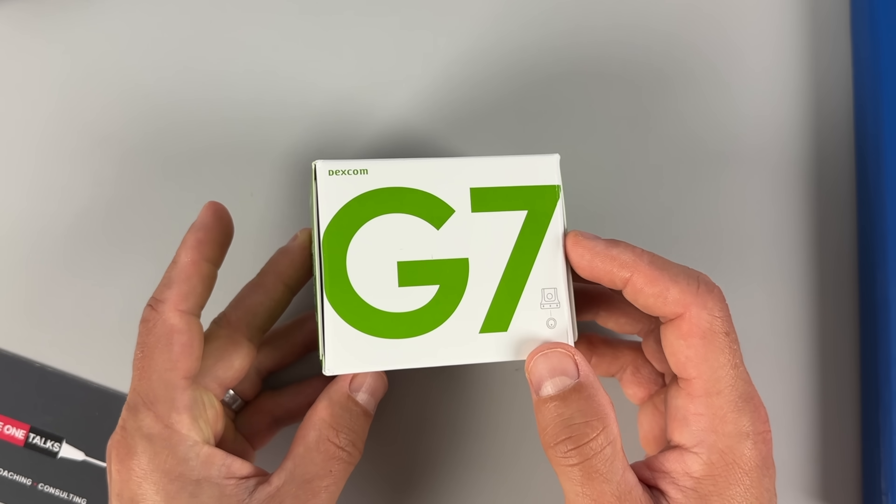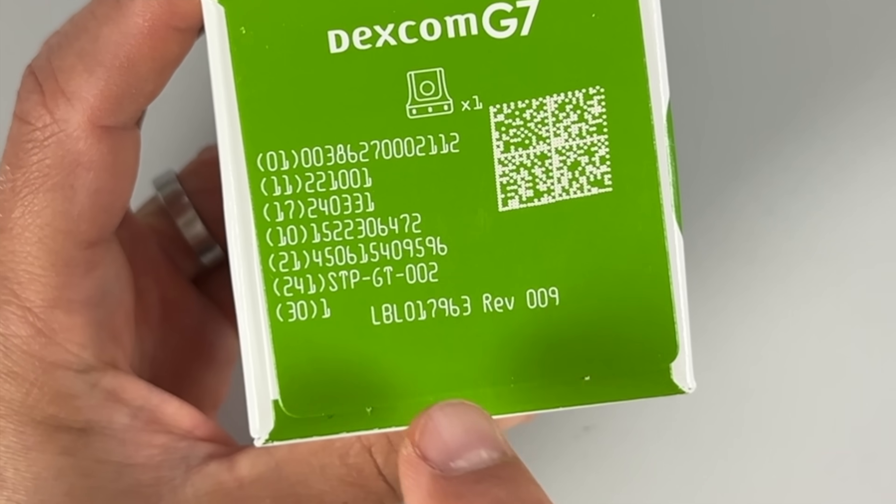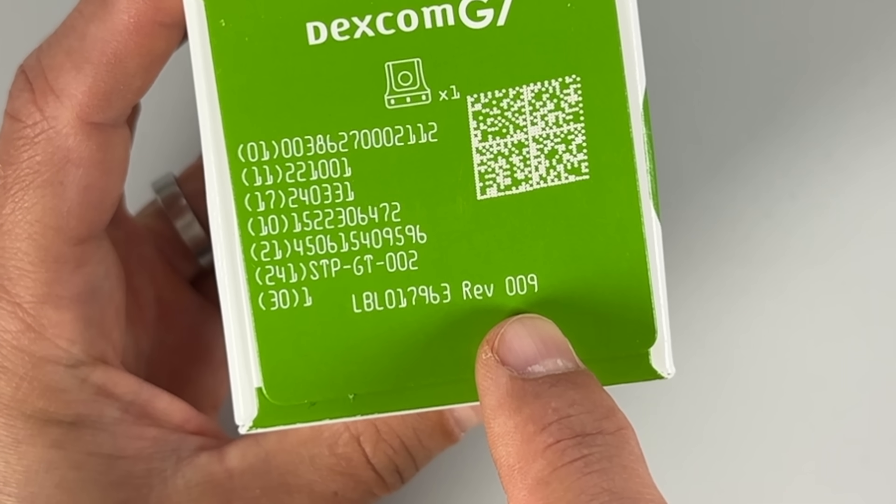Now you might be asking: how do I know that my sensor already has the enhanced Bluetooth configuration? Honestly, I don't know this 100%, but rumor has it that you can tell by the LBL number. Some people say that it needs to be REF 010 and higher for the number that's not underlined, and if your number is underlined, it needs to be REF 004 and higher. I'm not really sure and I don't want to spread misinformation, but my gut feeling is that you should be receiving the upgraded version from your distributor from now on.